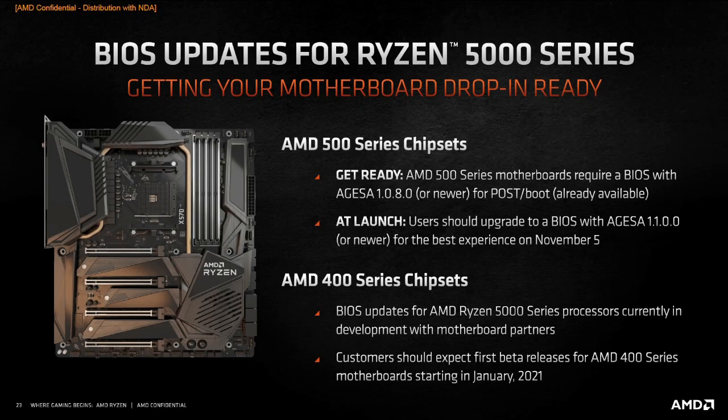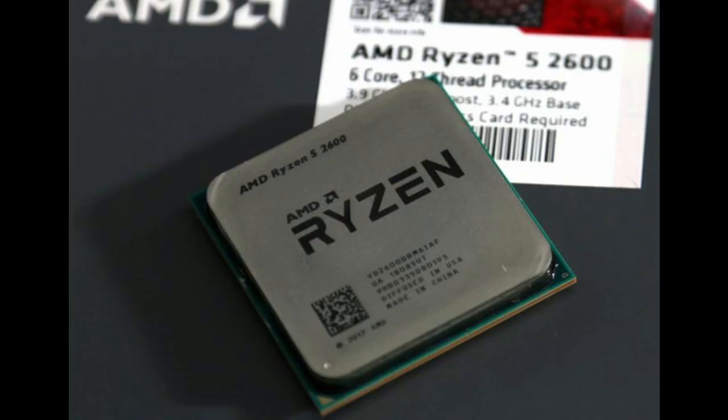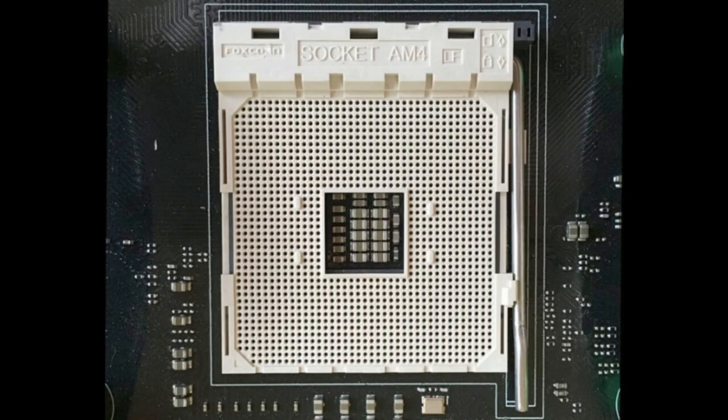First, I want to let everyone know that this method will work with all the supported — make sure that's the keyword, supported — 400 and 500 series motherboards that will require a BIOS update to support the newly released AMD Ryzen 5000 series processors. I personally will be upgrading from a Ryzen 5 2600 to the Ryzen 5 5600X. As long as you're using any of the supported AM4 socket sized motherboards, this can be applied to you as well.